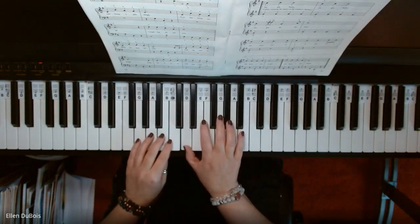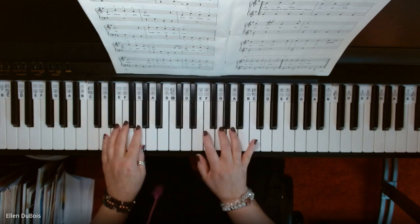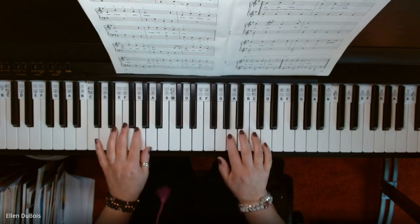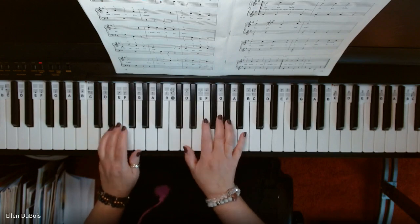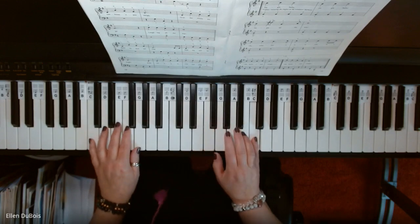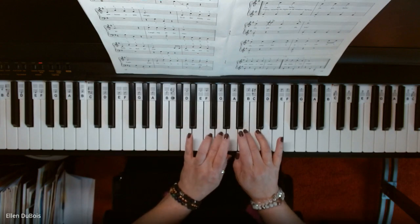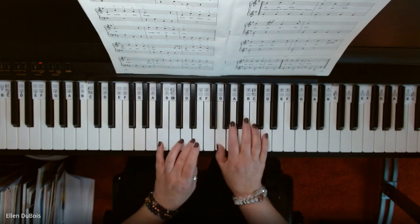All right, so here we go. Let's get started.